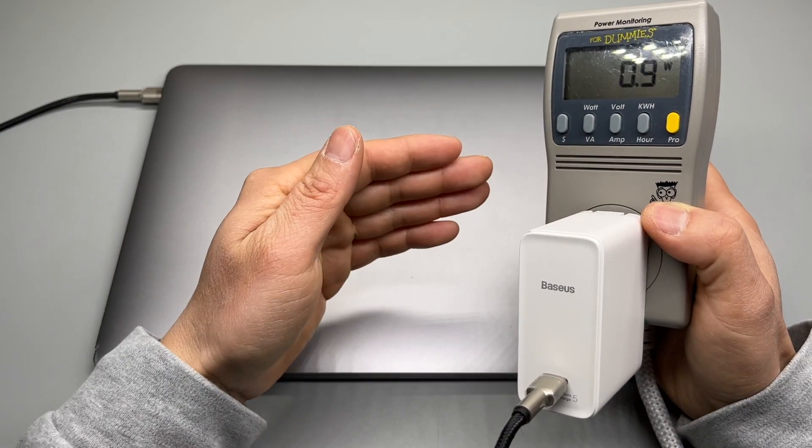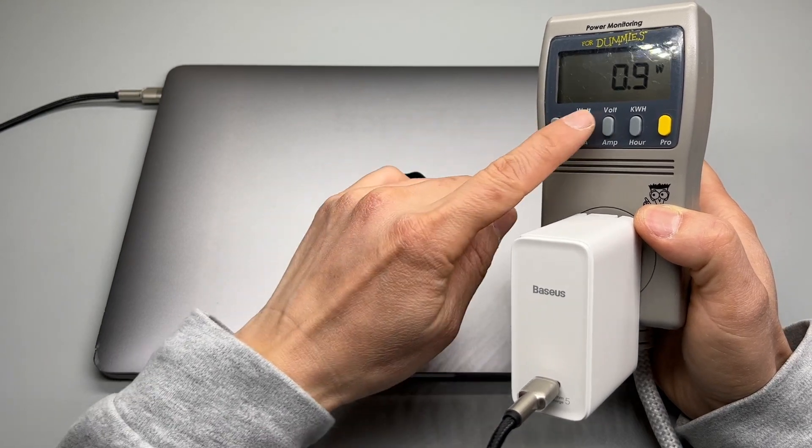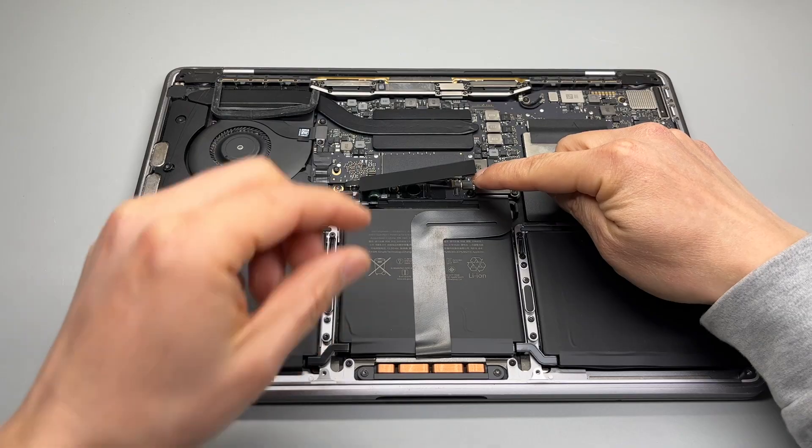Right before this failure, I had about 20% battery left — so it doesn't charge at all. This is where the problem is.